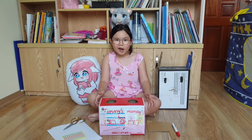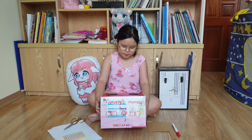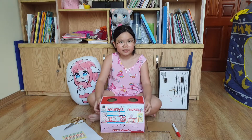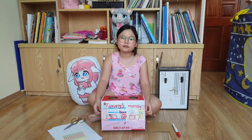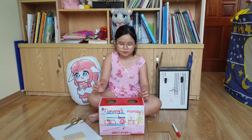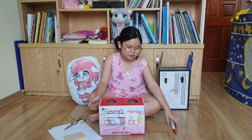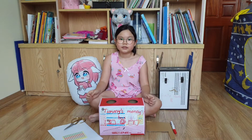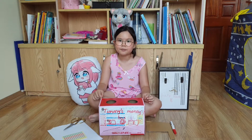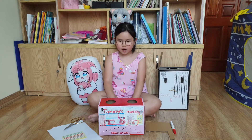Do you know why I made for Timmy a spending and saving box? Because Timmy has lost her money. I'll tell you this story. Timmy has lots of money but she didn't put it in a box because she didn't have any box to put it in. She just put it in her pocket.